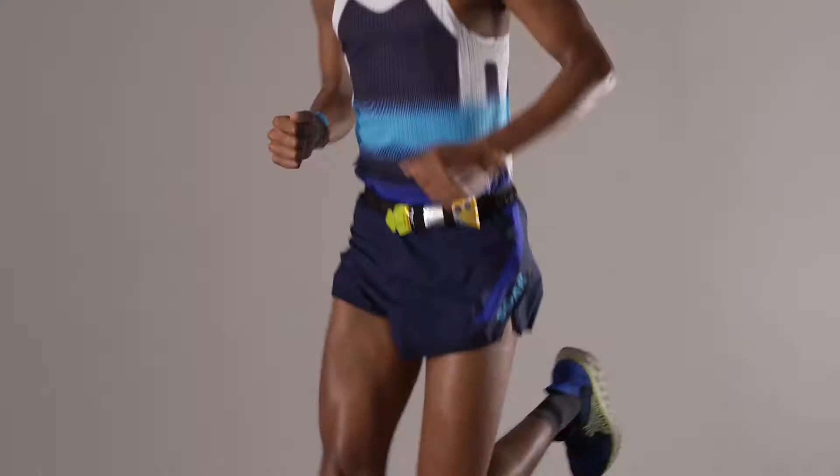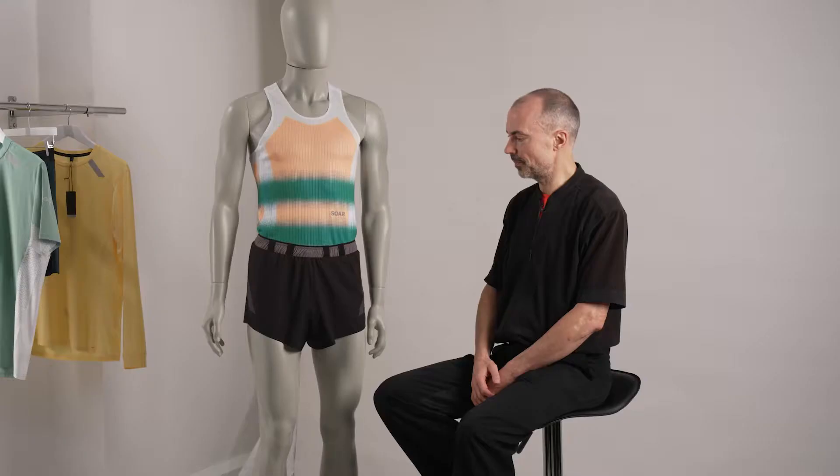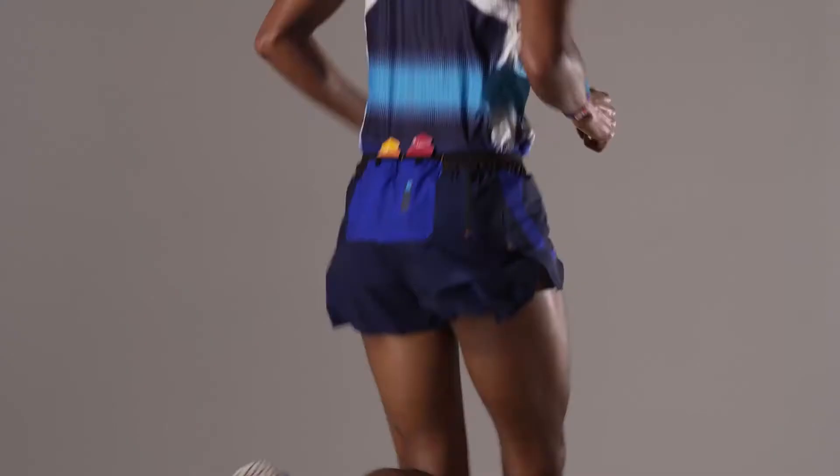The Marathon Shorts were born out of a project to develop a super comfy liner, something I started working on about 18 months ago. I really wanted to try and come up with a solution that would eliminate the classic runner's rub, which is at the top of the thigh — we all know it and we've all had it.